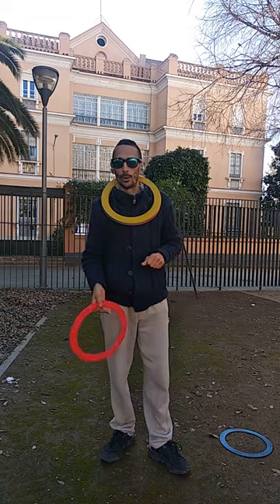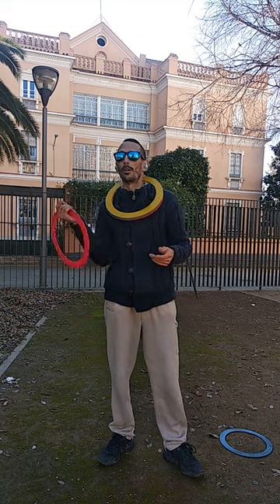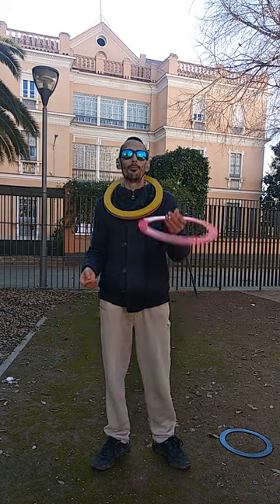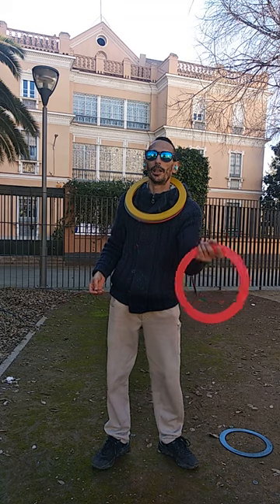Another way to throw the ring would be like this. We have to do the same — 15 minutes twice every day.